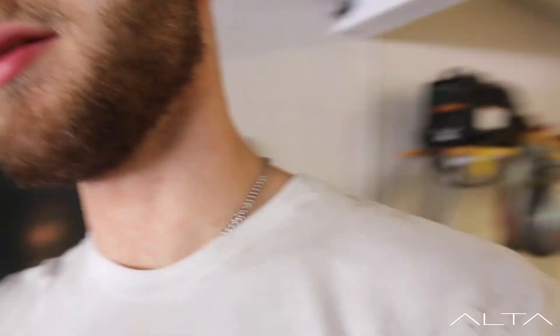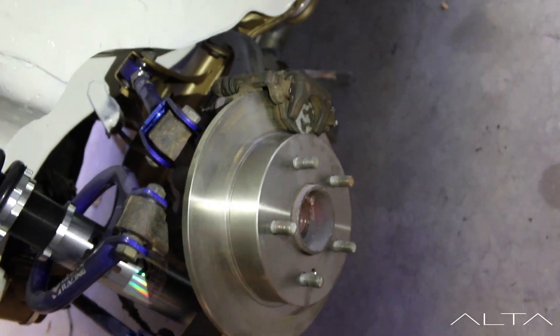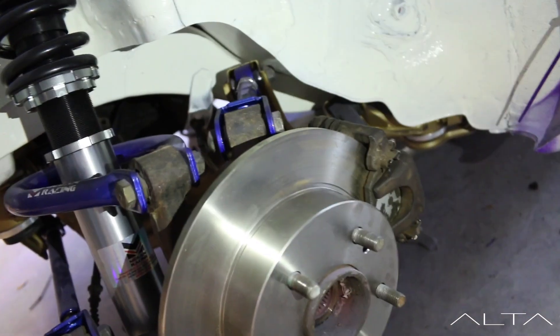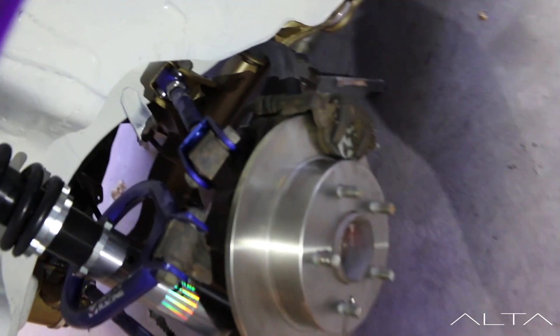Alright, so I put the brake caliper on the rear back here. I believe this is the one that was seized up from Daphne - the other car. One of his calipers was seized up. So I think this is the one that was seized up because it's not working right. So I believe he's going to have to get a new caliper right here.